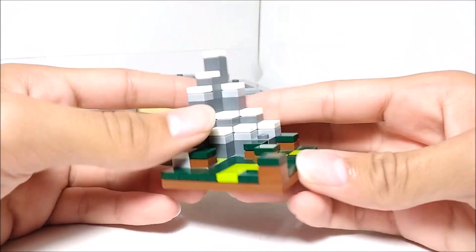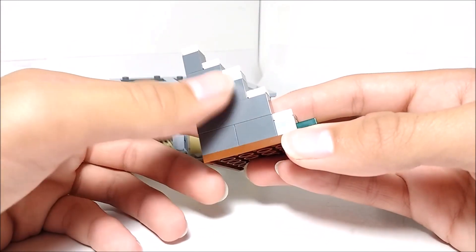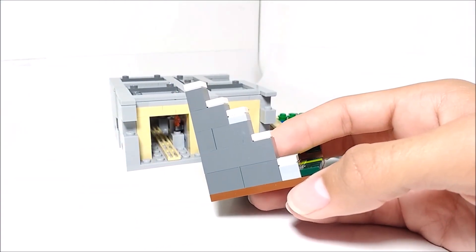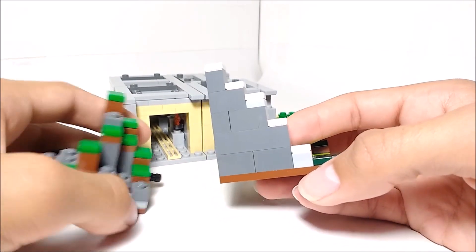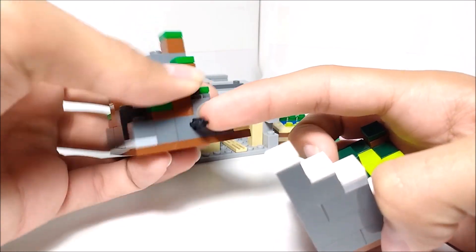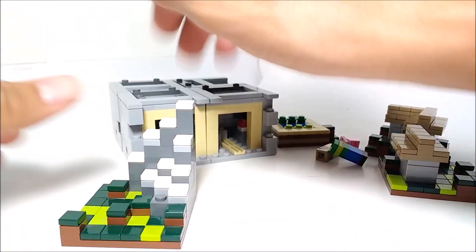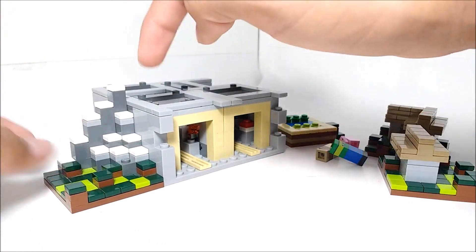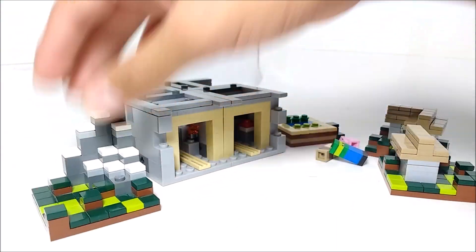One thing that actually sort of disappoints me is that they didn't have one of those Technic bricks near the bottom here, like they did for the last microscale set, which I have right here. They added a little Technic brick where you can actually put an axle in it, and that way you could connect it to different parts of the side of the build. I really wish they did that, because then you would have been able to make some pretty cool stuff with that. Unfortunately not, so that kind of sucks.